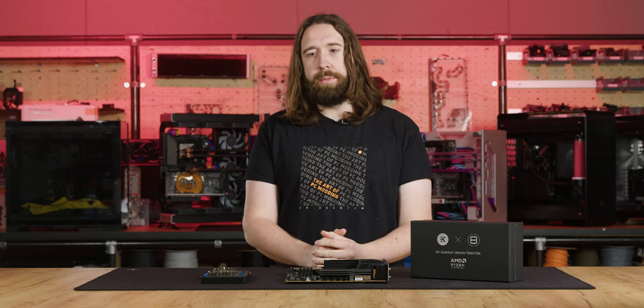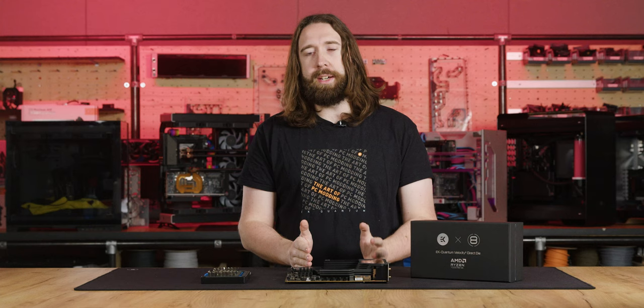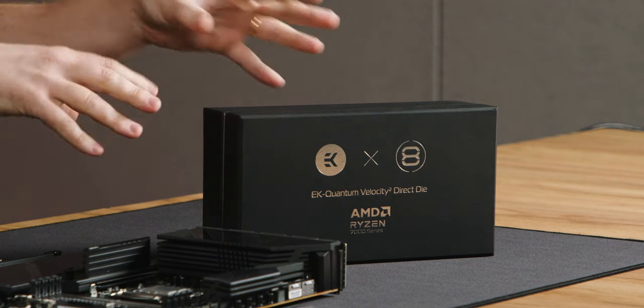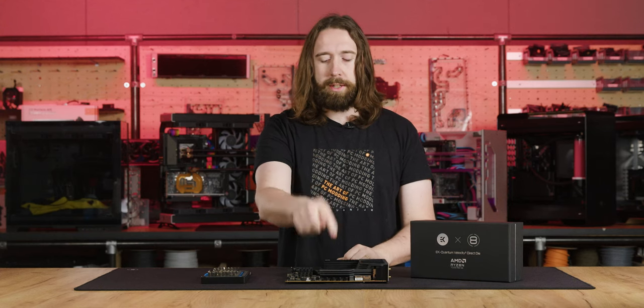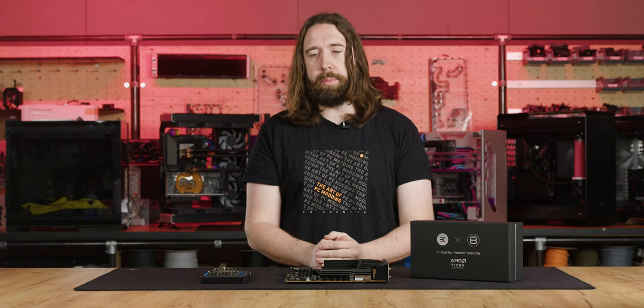Hello and welcome back to another how-to video where we're going to be looking at the much anticipated direct die block for AM5. We're going to have a look inside the block, make a teardown of all the parts, and then we'll reassemble it and show how to delid the CPU and mount everything so you're ready to put it into your loop.